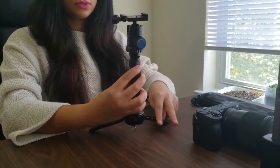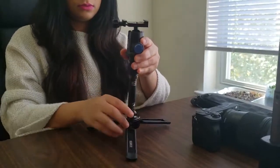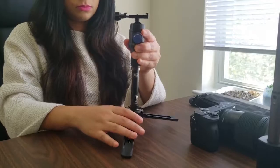It's very quick to put together and very easy to use. You can either hold it like this for vlogging, or if you want to use it as a tripod, you can just unfold these legs — there is a lock here, you spin it, and now you have the tripod ready. It's durable and strong.